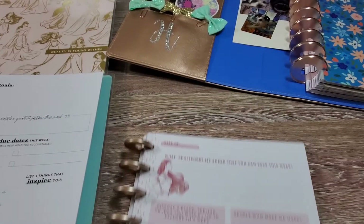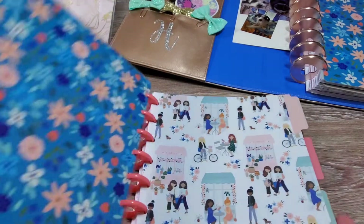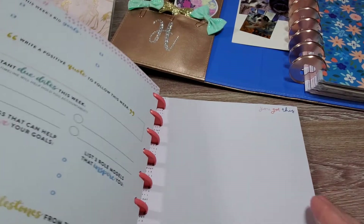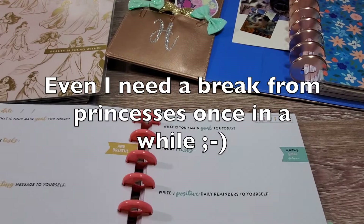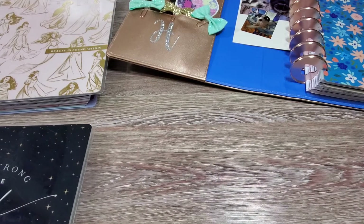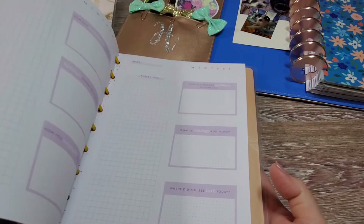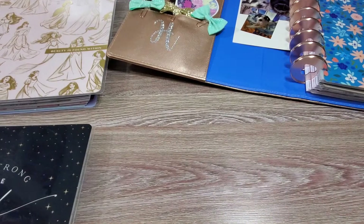This year I also incorporated two additional journals. I incorporated the Squad Goals journal, which is where my cover comes from — I think it's a really interesting format and it's nice to switch it up. I also incorporated the Pressed Florals journal, which is really lovely as well. So those are the different guided journals I'm using.